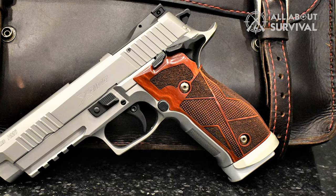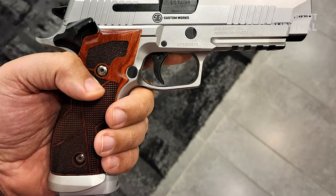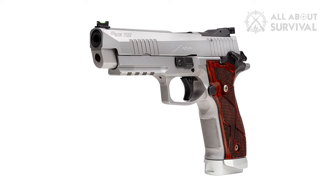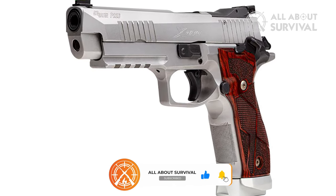The Hogue Cocobolo grips are a nice touch — note the X5 logo on the panels. Weight on the new X5 is 45.6 ounces. Overall length, due to the 5-inch barrel, is a very 1911-ish 8.6 inches, with a comfortable sight radius of 6.8 inches.